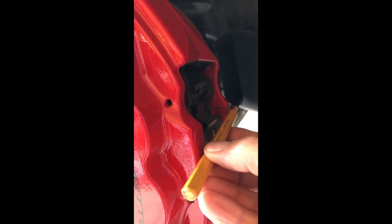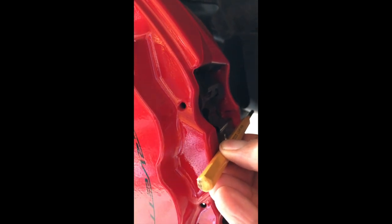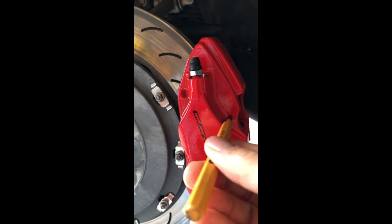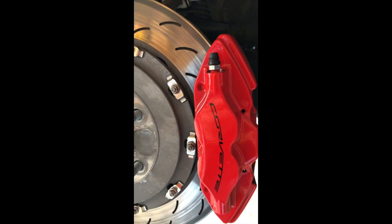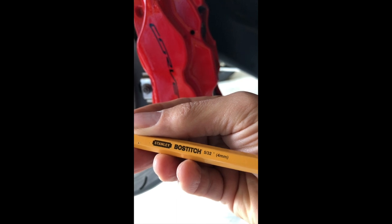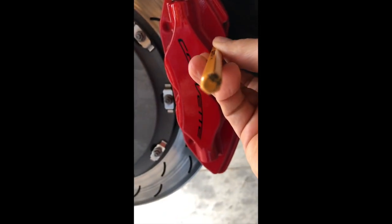Rear brakes are really simple. There's no pin across the caliper here like there is on the front, which I'll show you in a minute. The rear brake is literally one pin here — this is a very high quality Stanley 530 seconds punch. You put it on here, tap it with the hammer a couple times, and it will start to come out the back.